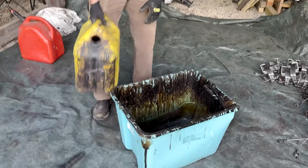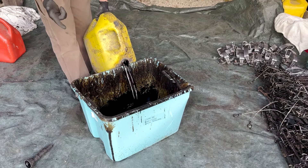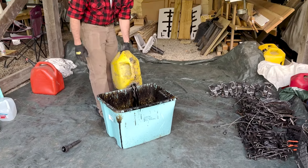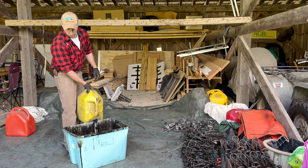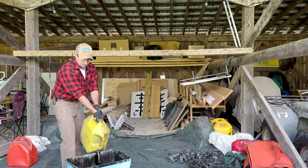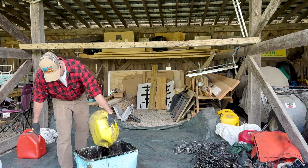You should put a tarp down, wear stuff you don't mind getting absolutely nasty, and you have to do this outside since you're using gasoline. Make sure it's somewhere the traps can hang for the better part of a week to two weeks once you're finished, out of the elements. You want them to dry and get tacky before being exposed to any rain. We're fortunate to have our pole barn here.